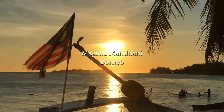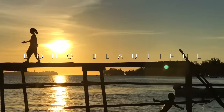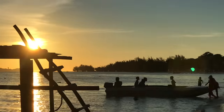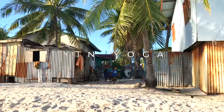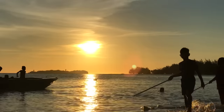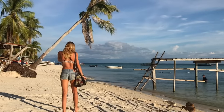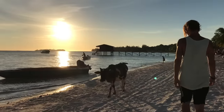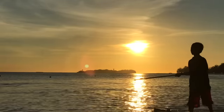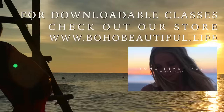We're on a beautiful island called Mantanani Island just off the coast of Borneo in Malaysia. Today I have a yin yoga class for you that's really going to help you release any negative energy out of your body. We tend to store a lot of negativity in our lower body, especially in the glutes and hamstrings. Grab a mat, find a quiet space, and let's do it.